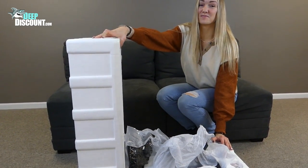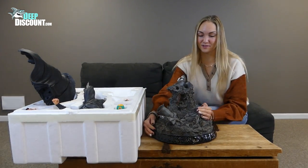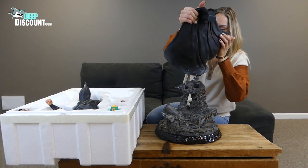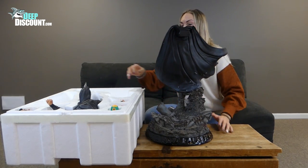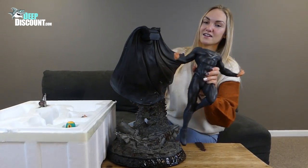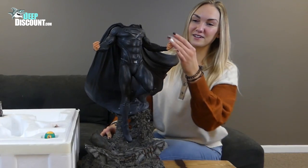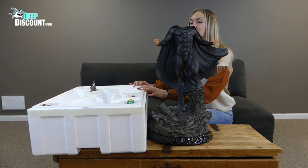I think we should bring back that table. Here we have this incredibly detailed base with lots of debris. The next thing we have here is Superman's cape. This piece fits in perfect. Now we look like we have Superman's body, which should fit in nice and easy right here. And it sure does. Look at how Superman's levitating. Pretty cool.